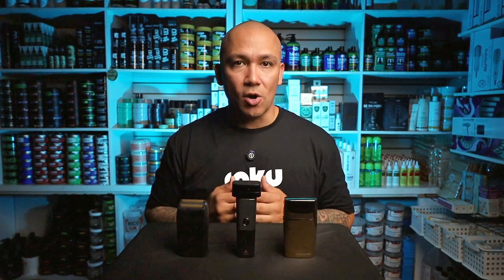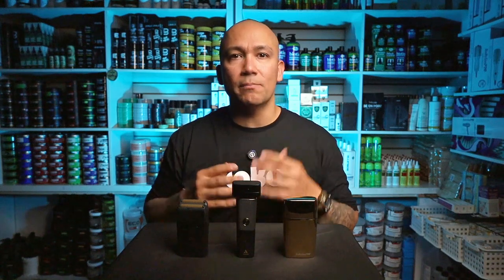Now let's talk about how this impacts your SMP work. As an SMP artist, precision is key — a close, even shave is the foundation for applying consistent SMP, which directly affects the final result. If your shaver isn't cutting it, literally, you're going to struggle to achieve the natural, seamless look your clients are expecting. Quality shavers help you maintain a high standard in your work, ensuring the scalp is perfectly prepped and ready for SMP. This not only improves the outcome of your SMP session but also enhances the overall client experience, which is crucial for building your reputation.